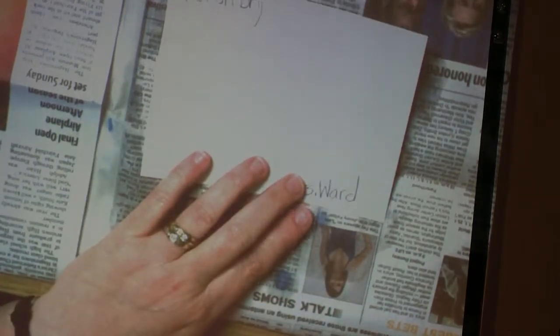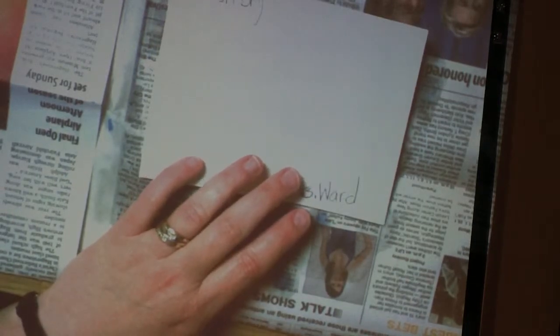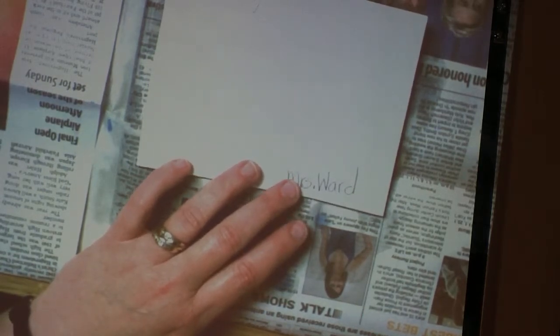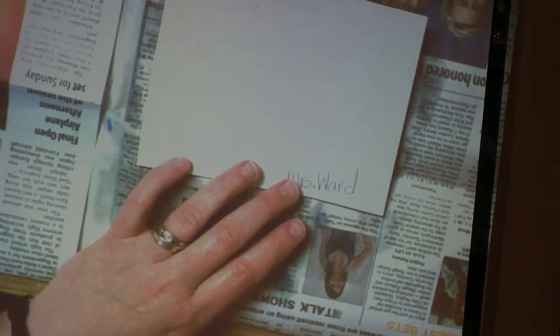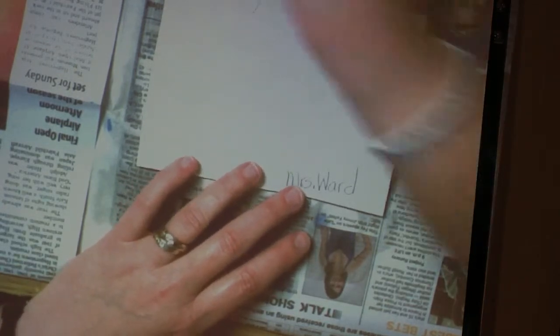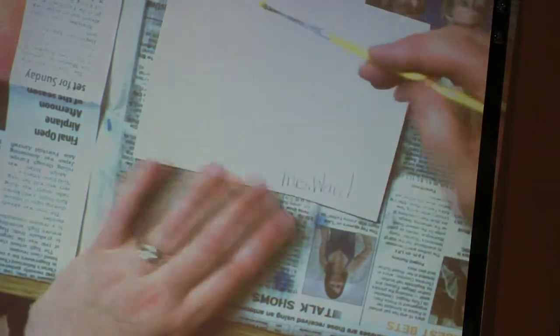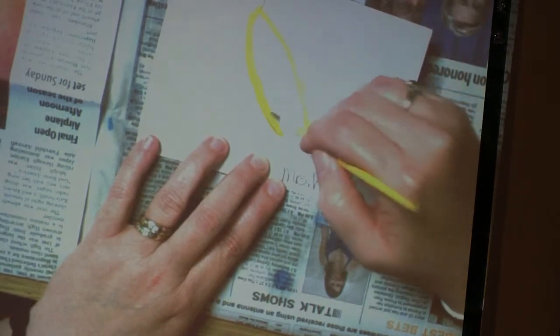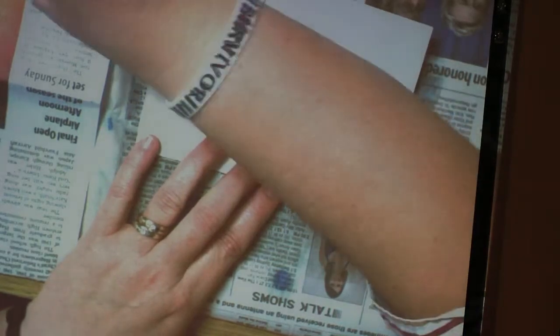You dip your brush in the paint and then put it right on the paper. You can use your large brush or your small brush and paint whatever you want — a flower, a leaf, whatever floats your boat. Be careful not to put complementary colors together. What will happen if you mix complementary colors? They make black, gray, or a yucky brown color — so you don't want to mix opposites on the paper.